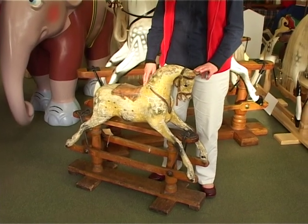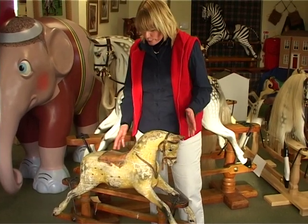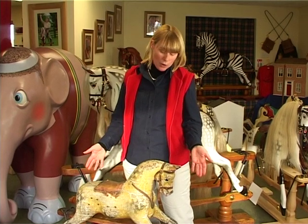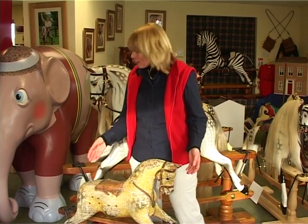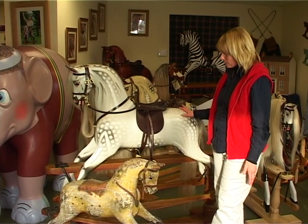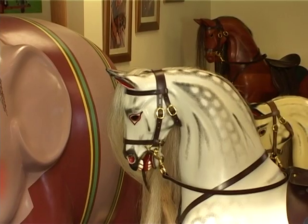We also do lots of restoration work and sometimes get battered old horses in like this one that need a full restoration. Or you might just want new hair, a new bridle or a new saddle. This horse came to us in a battered state and we had to do a full restoration. Wherever possible we like to make it exactly like it was when it was first made.